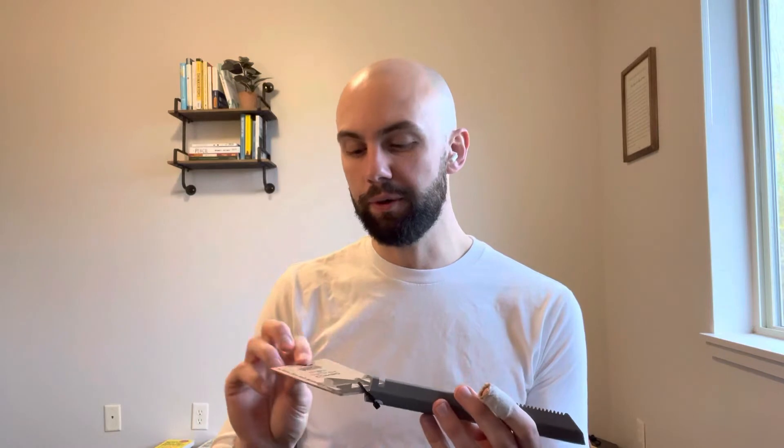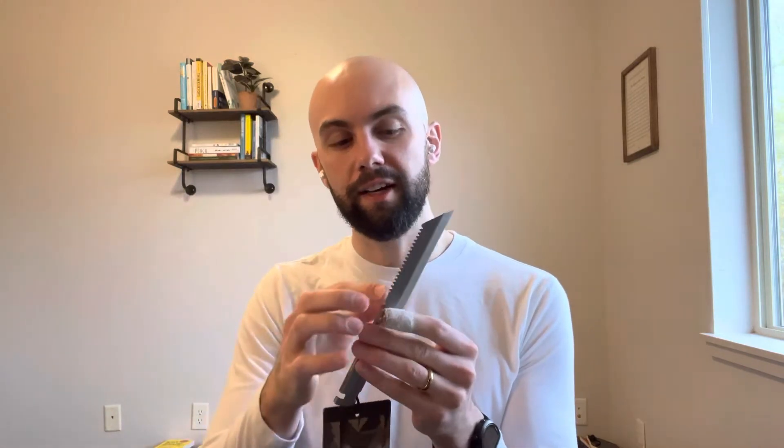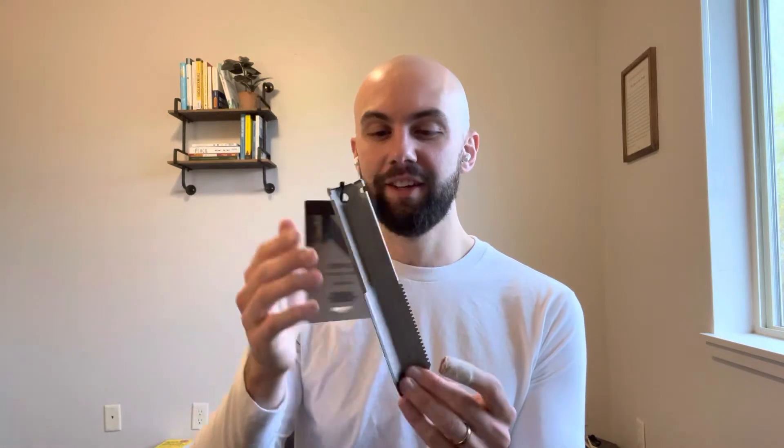Next is the titanium dig tool from Vargo. This is a very interesting trowel — it's also a camp stake, which explains the thin profile. It's got saw teeth on it, which allows you to cut through some thicker roots. It's made of titanium sheet metal and listed at $24.95, making it the most expensive of the bunch. I think they fell into a classic design problem of having too many features. Being a trowel and a camp stake requires it to be thin, which limits digging efficiency, and it's also a little too wide to fit in a lot of tent stake holes.